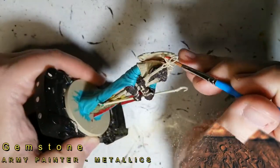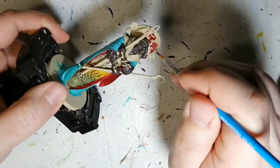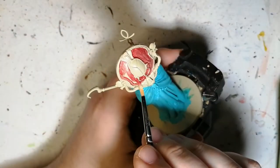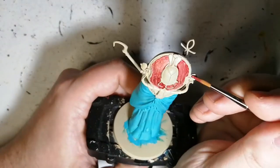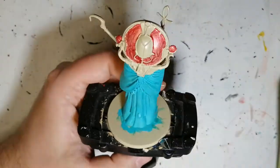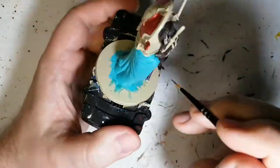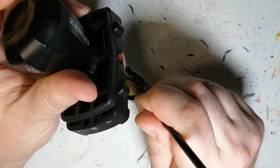Gemstone is next — this is going to be for that big sun plate on the back of his head. Beautiful metallic color, though it wasn't going on as well and I had to do a second coat. I don't know if it's because of the skeleton bone — I noticed it was very glossy and silky to the touch, like the paint was so smooth. Maybe I just put too much on.